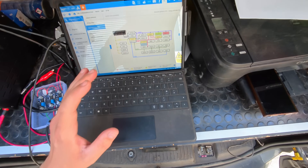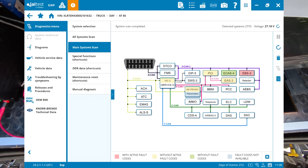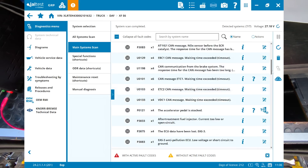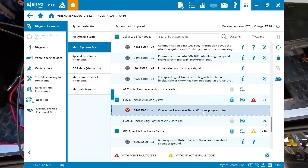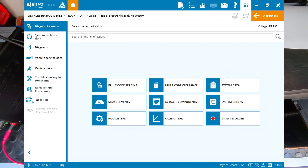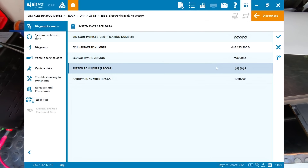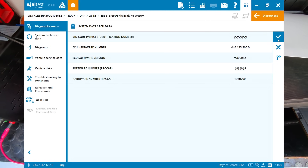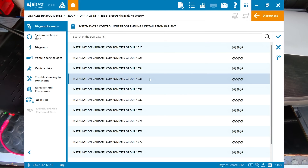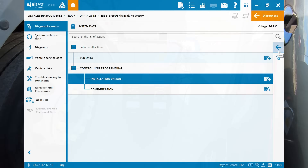From our topology we've got an active fault code in EBS3 and other non-active fault codes. If we go into EBS3 and check parameter data without programming, then go into ECU data, you'll see the VIN code and software number are blank. Going into control unit programming and installation variants, most component groups show as YYYY. We need to program this basically, so I'll get onto Eclipse and they can set up Central Services.